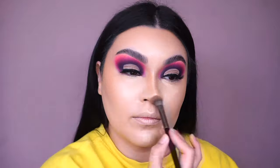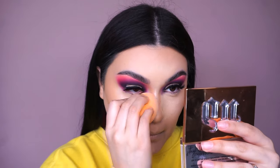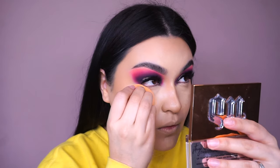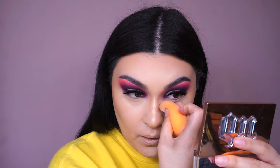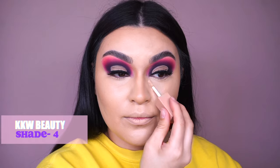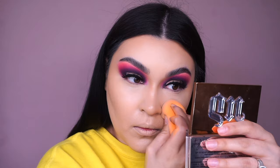Once I've let my concealer sit, I'm going into the Real Techniques beauty sponge to blend my foundation. It gives me this nice — I don't know — almost like a plasticky, lifted feeling; it looks so bomb and photographs really nicely. For more brightness in those areas, I'm going into the KKW Beauty concealer in shade number four.